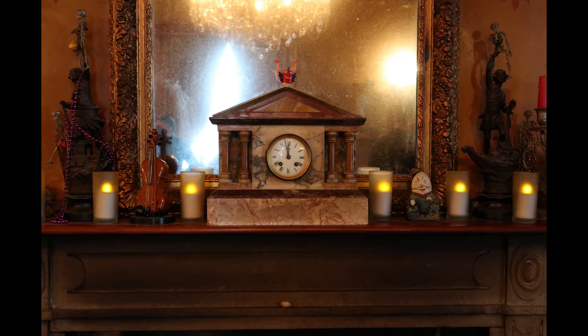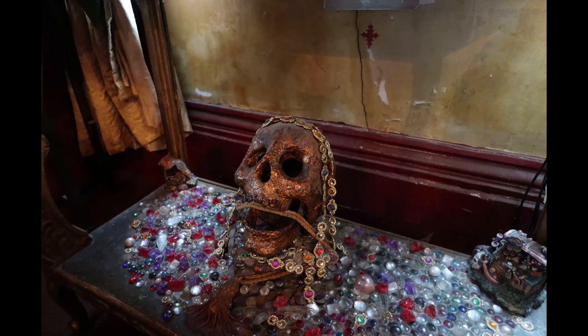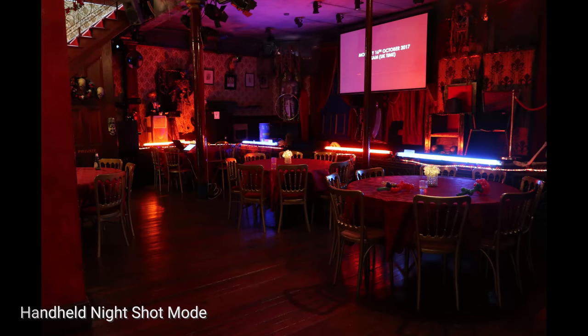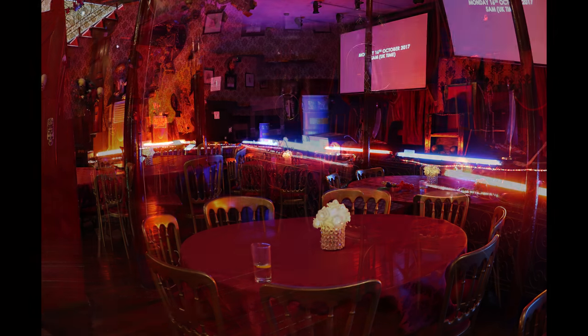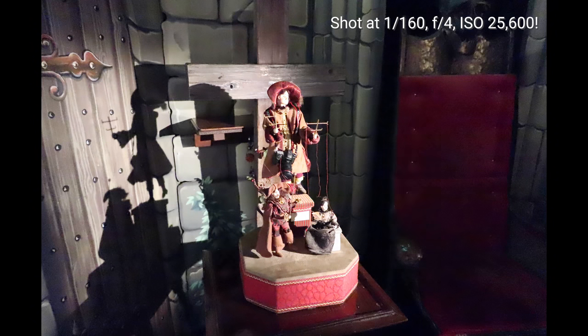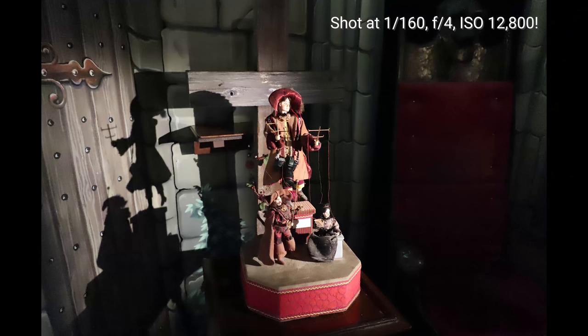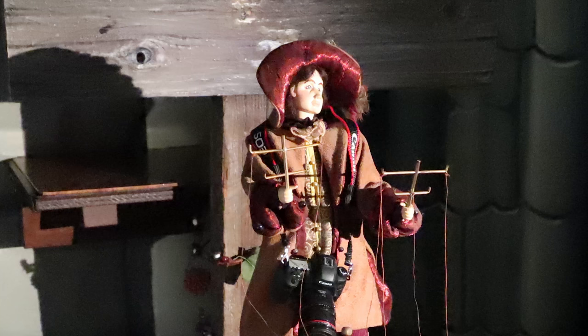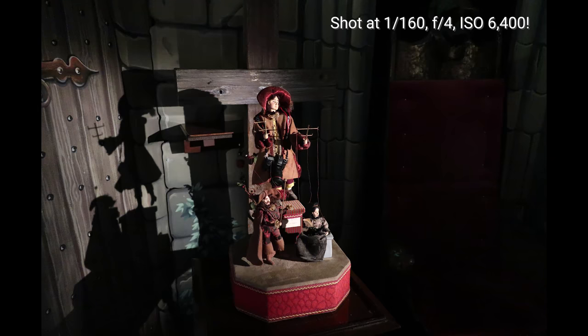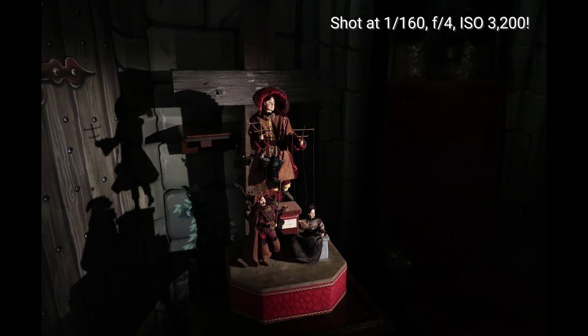Here are some images we managed to take around this amazingly magical room. And here are some images we managed to get in a really low light situation with the G1X Mark III, showing off the APS-C size sensor. Even at these high ISOs you can see that the G1X Mark III is able to take usable photos.